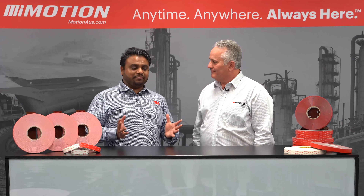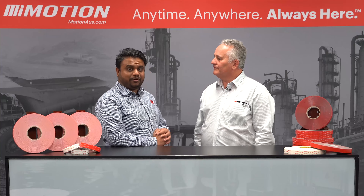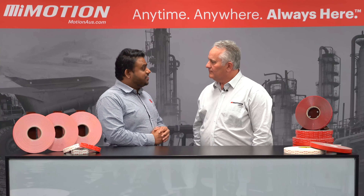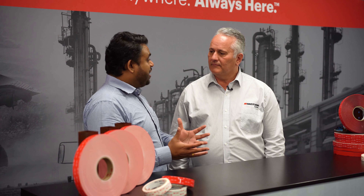So this is what we call 3M VHP tape. VHP stands for Very High Bond. Typically where will we see a product like this? So this is very common in the signage industry. What's the benefit of this in the signage industry? It allows you to bond different types of plastics onto aluminium frames and things like that, which you can't achieve with mechanical fasteners.